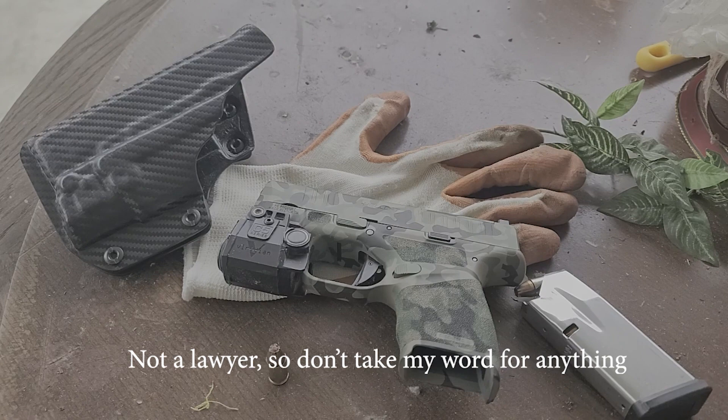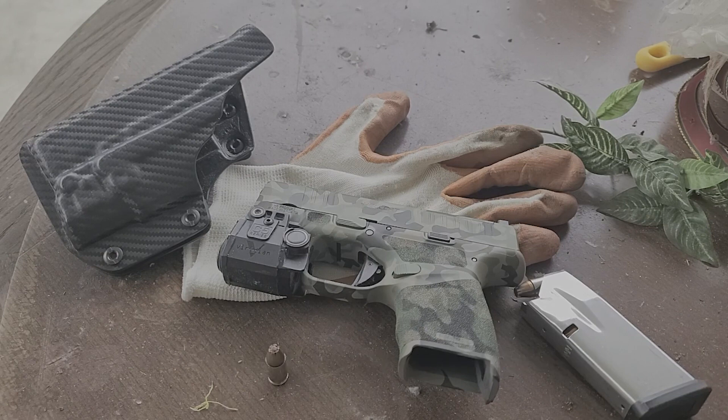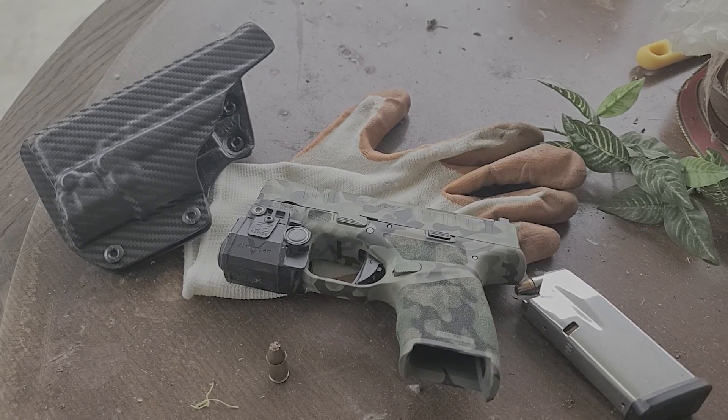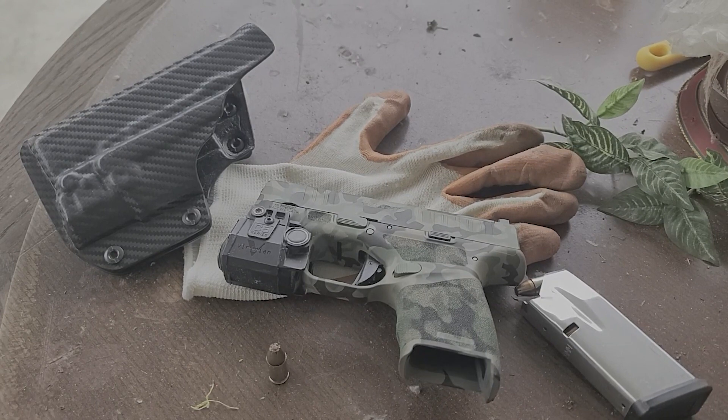Off the bat, I do not recommend any ammunition that can over-penetrate things, because I do see some YouTubers I like who are carrying over-penetrating ammunition, and that's not very good. I'm going to explain why in this video.